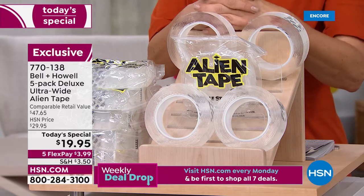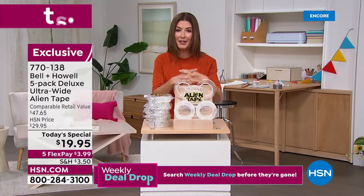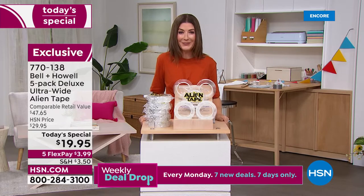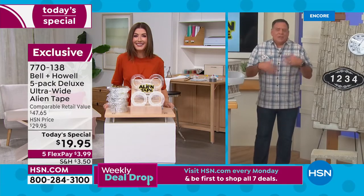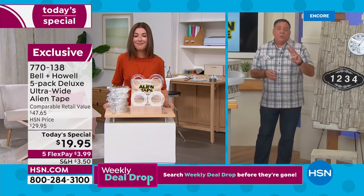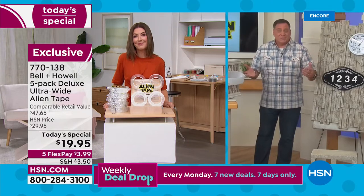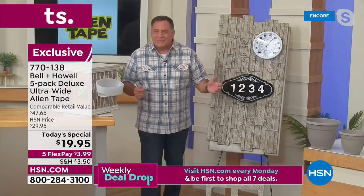Today's price is more than 50% off retail — we've never done a deal like this on Alien Tape. If you bought from the infomercial in the marketplace, you'd get three rolls of seven feet each — 21 feet total — for the same price. We're better than doubling what you're getting from that, which is absolutely incredible.